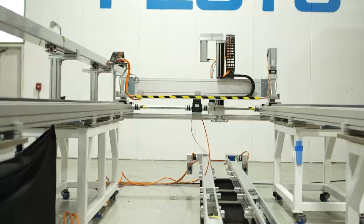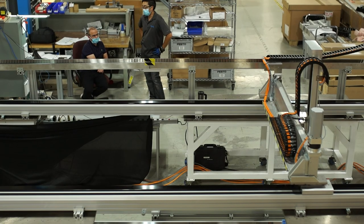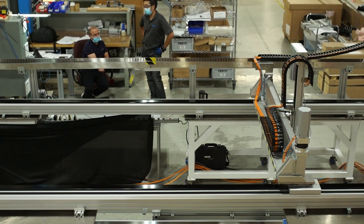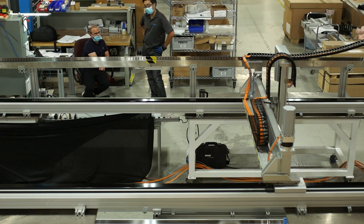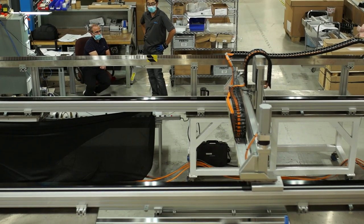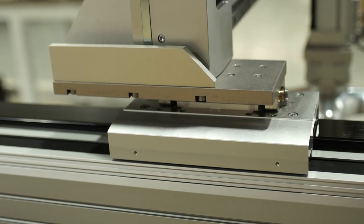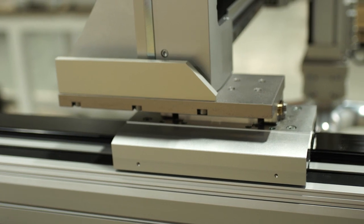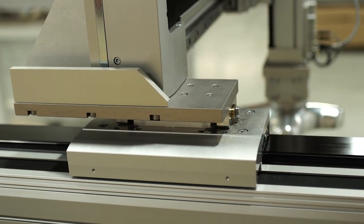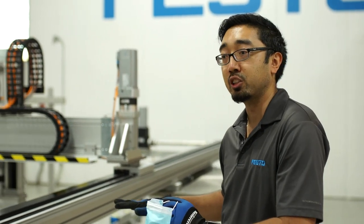We'll start at the base. What we have here is a dual x-axis system — double the bearing support, but also double the feed force. This is actually a 7.3 meter long axis. This is our EGC series. The longest we can do is 8.5 meters, so we're pretty much at the range of our standard offering. These are called floating joints or flex joints, and they provide a lot of compliance during assembly, decreasing assembly time but increasing the bearing life of these gantry systems.